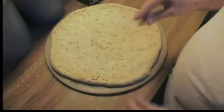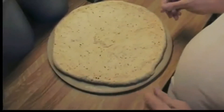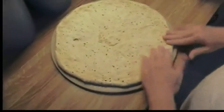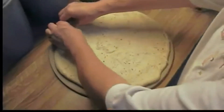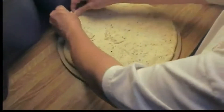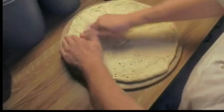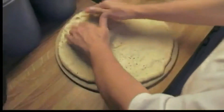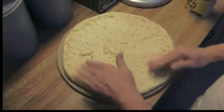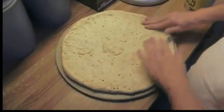I should mention that normally I pre-bake my crust for a little bit — like seven or eight minutes before we put the toppings on. But first time using the stone, we're not going to do the pre-bake. We'll see how it turns out and adjust for that the next time if we need to.